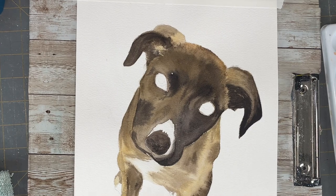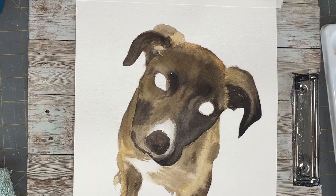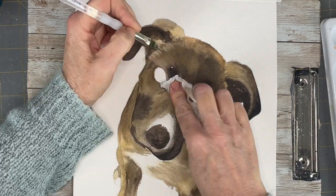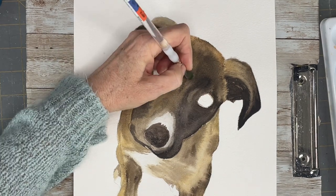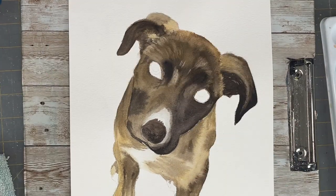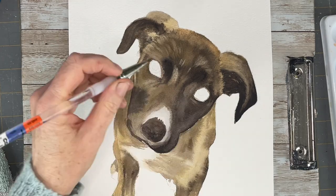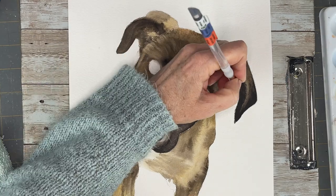Once that all dries I'm coming in with my flat brush and I'm lifting up all the highlights in the lighter areas in the dog's fur. I have a wet brush and I'm going through, touching up on those areas that need to be lighter, and then taking a tissue to lift the paint off.